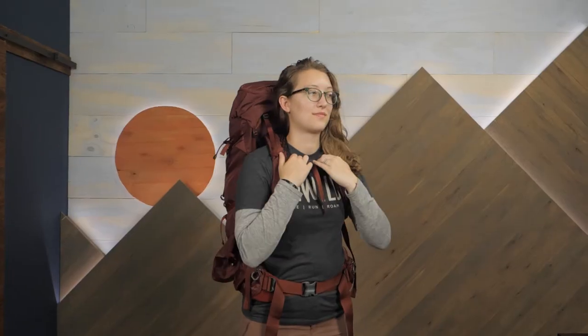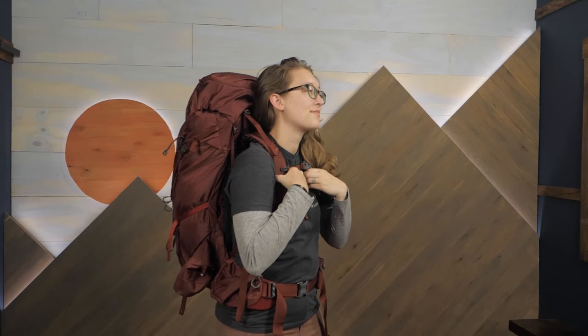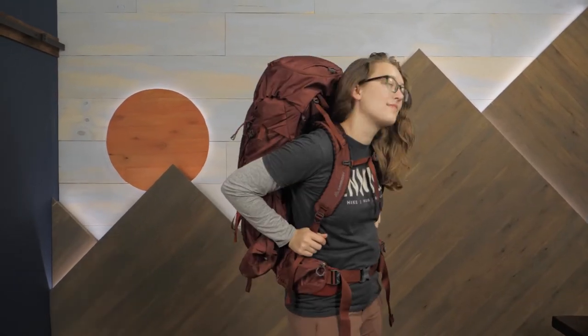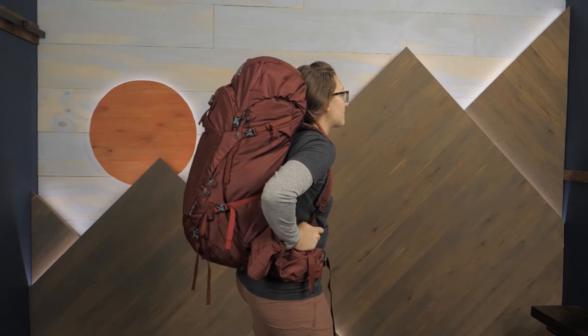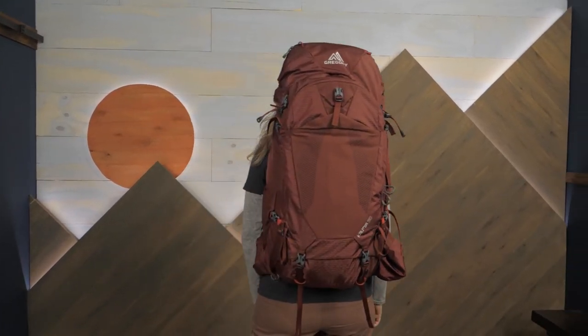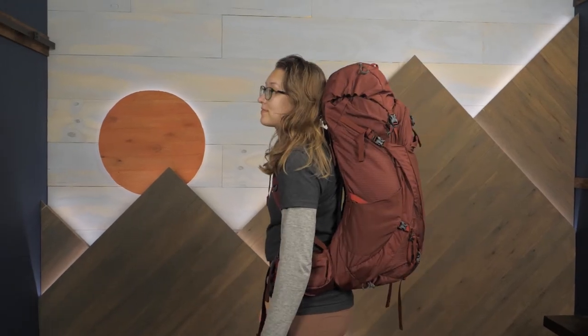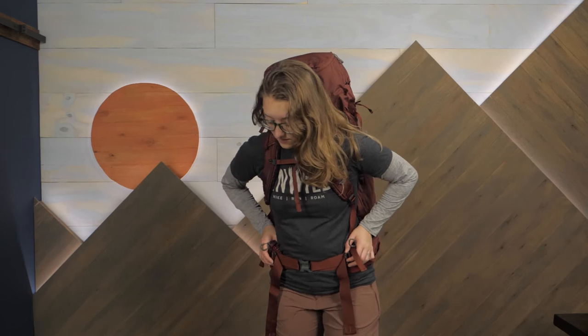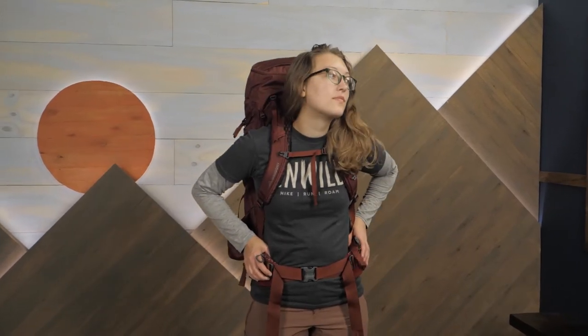For hot summer backpacking trips or just year-round backpacking comfort, make sure to check out the Gregory Kalmia 50 Women's Backpack. There are a ton of great features on this pack, so if you'd like to know more, check out the full specs at nwild.com. When you buy from NWILD, you're supporting our small, independent business and our mission to bring you helpful content just like this. Thanks for watching, and we'll see you on the trail.